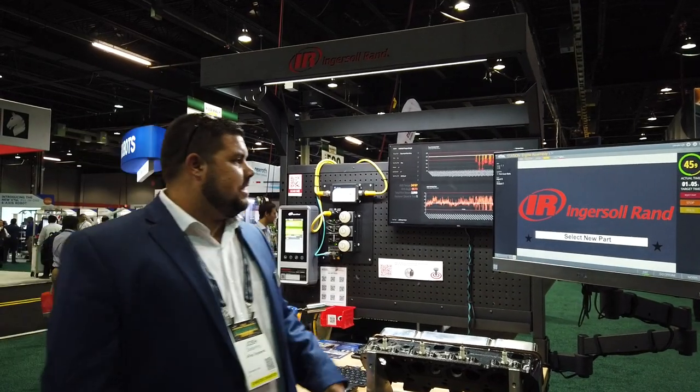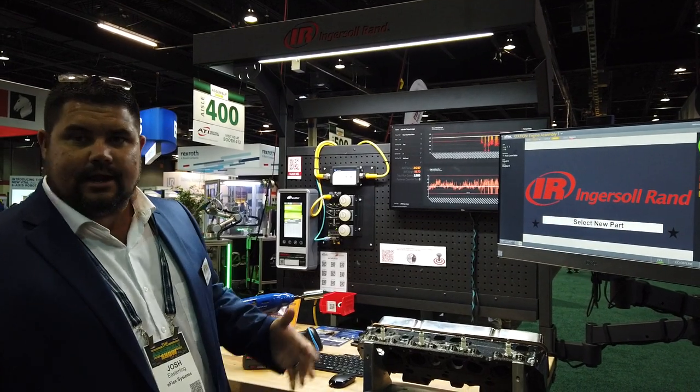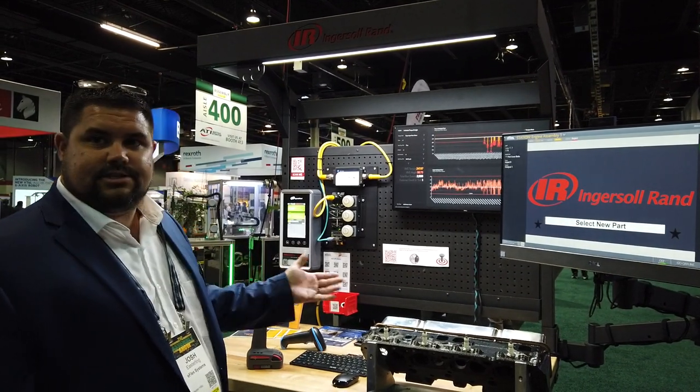Alright, my name is Josh Easterling, Insight Sales Manager for eFlex Systems. We partner with Ingersoll Rand, Ingersoll Rand being the hardware and us being the software.